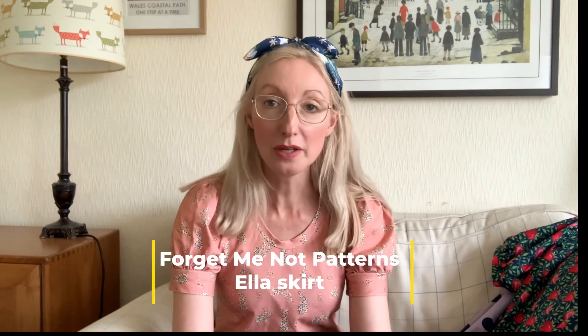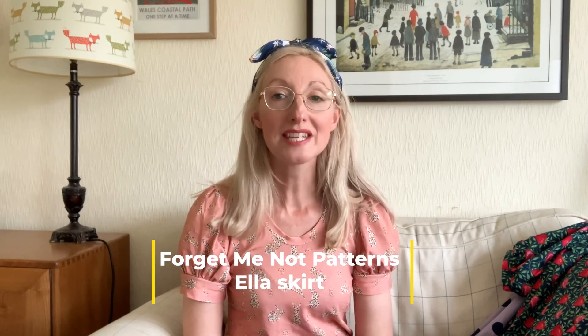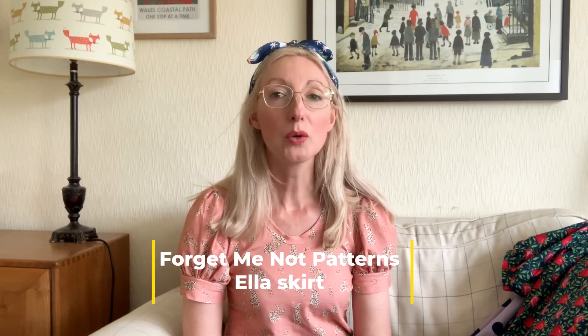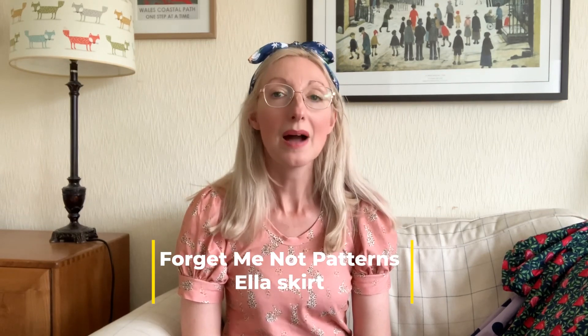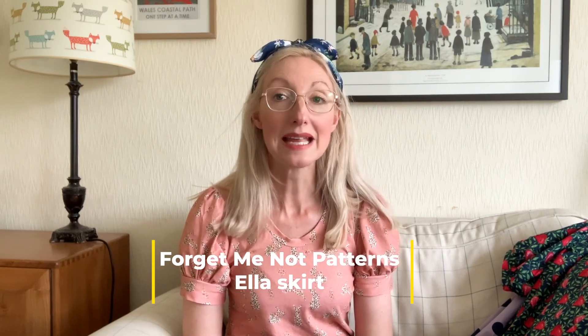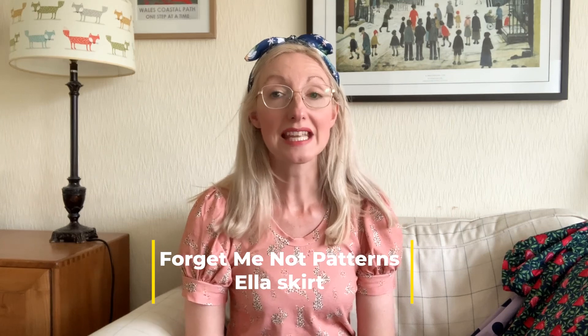This skirt is the third version of this pattern I've made — it's the Forget Me Not Patterns Ella Skirt, a PDF download available in sizes 28 through to 48. I sized between sizes, cutting a 34 at the waist and grading out to a 36 at the hip, but found there was quite a lot of ease for me personally. This time I've used the blog on their website to create an elastic waist version, which I absolutely love — it's really comfortable.